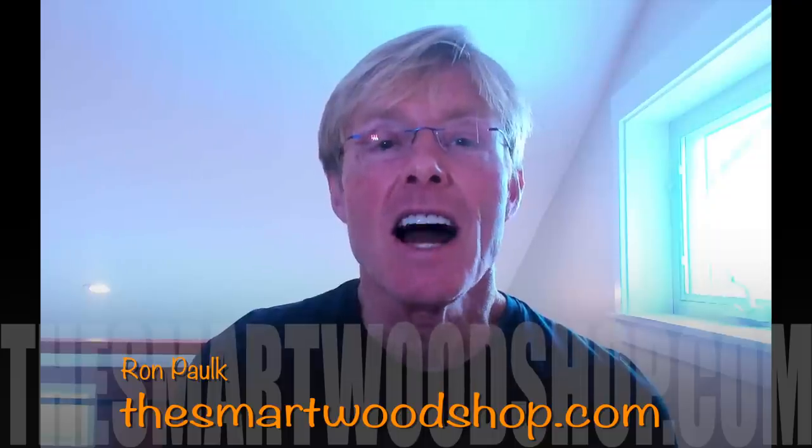Thanks, Ron. If you like these videos, give them a thumbs up and subscribe. Remember to ring the bell — it's the only way you'll know when I drop a new video. Come on over to our website, thesmartwoodshop.com, and use our Amazon affiliate links. They share a little bit with us without charging you any extra, and help support the channel. Thanks for dropping in. Have a great day.